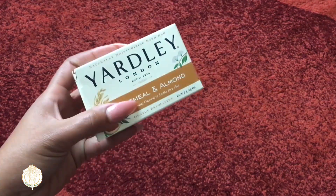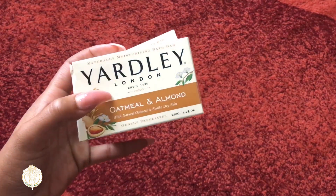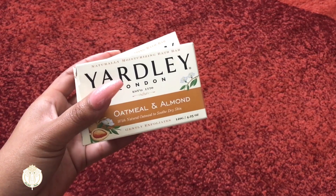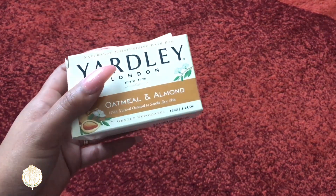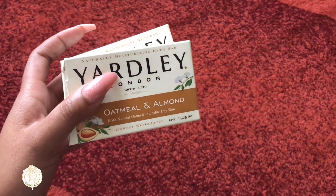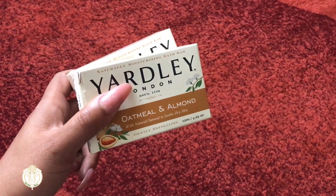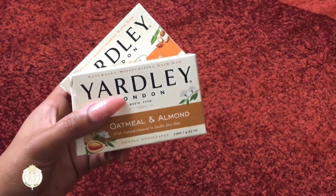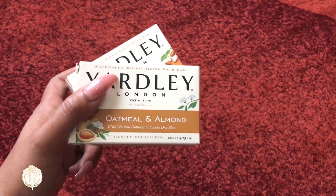I grabbed some bars of soap. I really like these — I got them for when I need to clean my makeup brushes. I like to use antibacterial soap, but I also wanted these because they give my brushes a nice scent and leave them very soft, since it's a natural moisturizing bath bar. So I use these specifically for my makeup brushes.